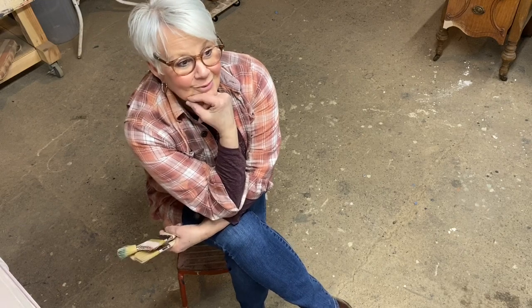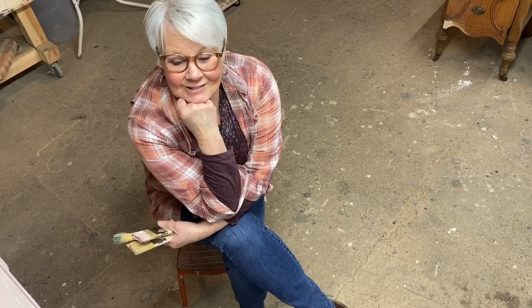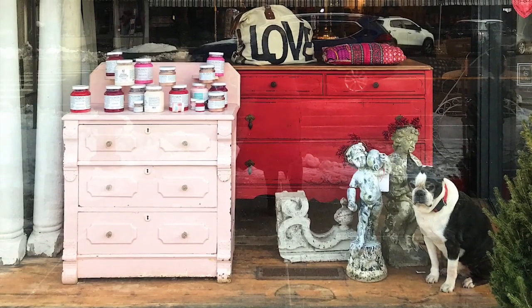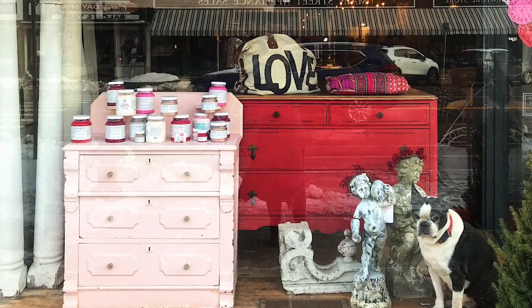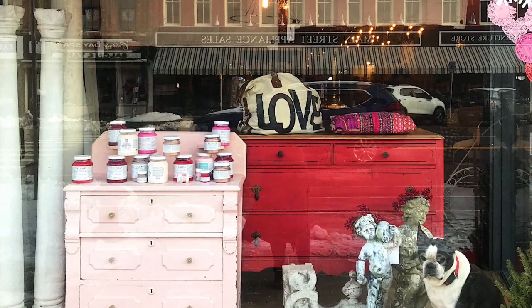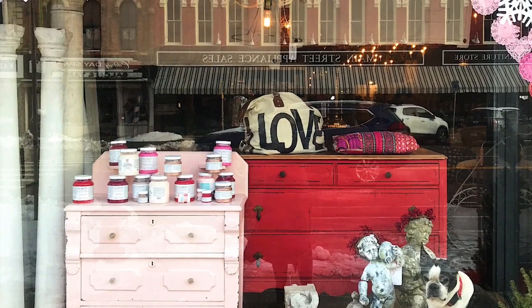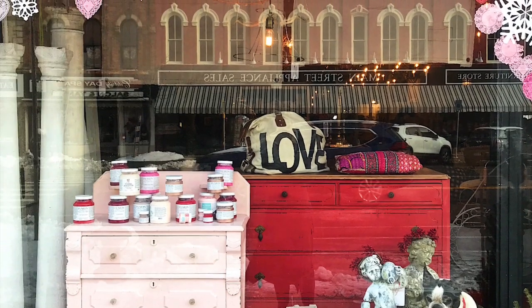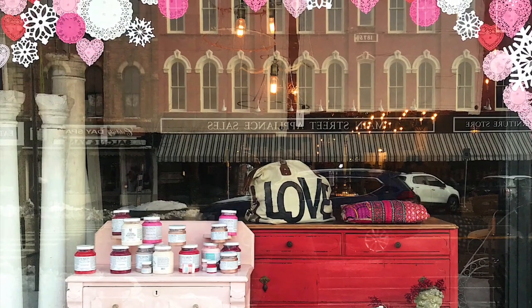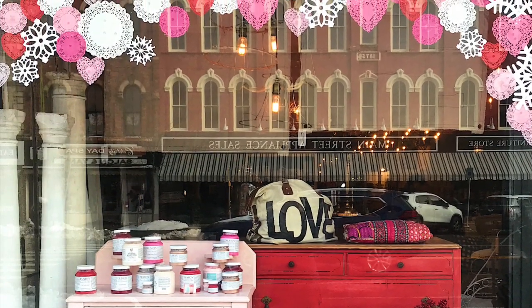My middle daughter was at a friend's house one evening and I was poking around in the basement of this man's house and saw this pink dresser over in the corner. I fell in love with the color. I fell in love with the details. So I brought it to the shop and it displayed beautifully, but nobody bought it.